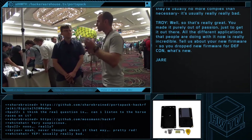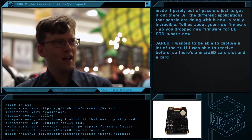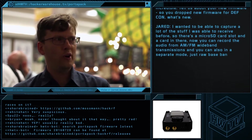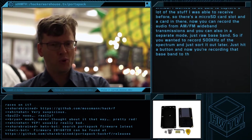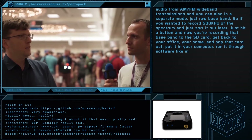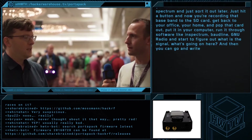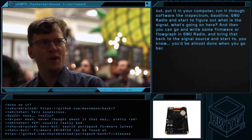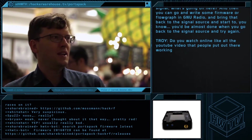Tell us about your new firmware — you just dropped a new firmware for DEF CON, what's new? I wanted to be able to capture a lot of the stuff that I was able to receive before. There's a microSD card slot, and with the card in there now you can record audio from AM or FM transmissions. You can also record in a separate mode — just raw baseband. So if you wanted to record 500 kilohertz of the spectrum and sort it out later, just hit a button and you're recording that baseband to the SD card. Get back to your office or home, pop the card out, put it on your computer, run it through software like Spectrum, Baudline, and SDR, and start to figure out what the signal is. Then you can go write some firmware or develop a flow graph and bring that back to the signal source and try again.